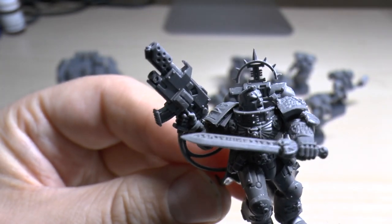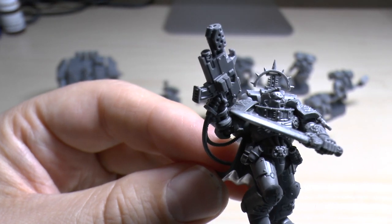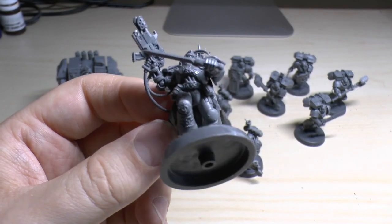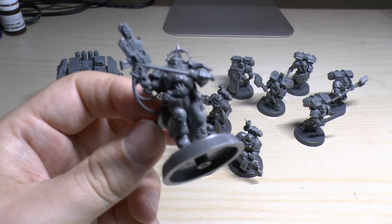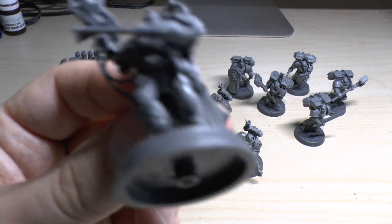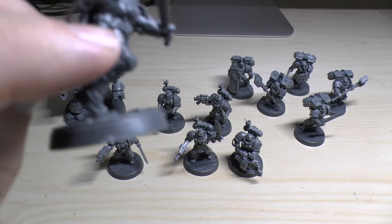I really like him — he's got plenty of detail. He's got that combi-bolter with a flamer called the Hellfire Extremis — a combi weapon. It's got a template, strength 1, AP5, assault 1, poisoned 2+. He's also got a stasis bomb.